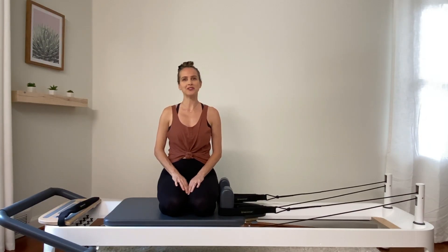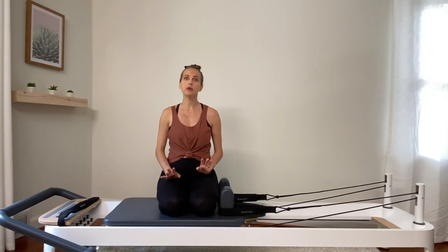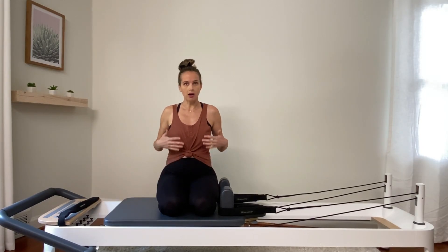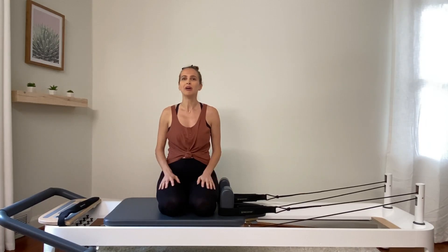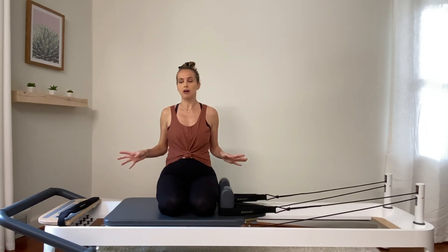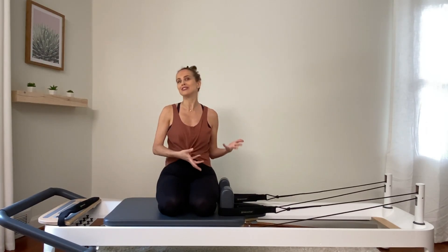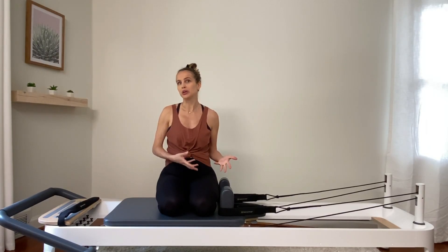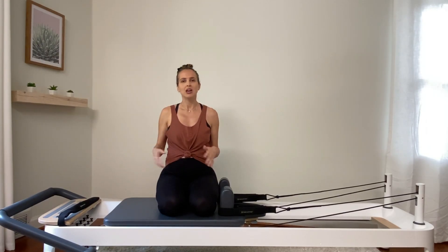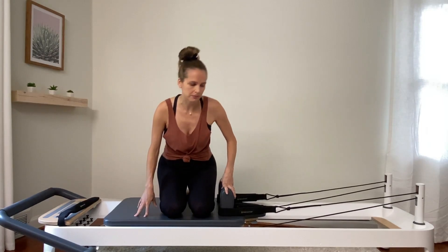Hi everybody! I'm Gabrielle, founder of Strand Pilates. Thank you for watching my YouTube channel. Today we're going to do a quick workout for the back. I am seven months pregnant, so I obviously can't be lying down on my belly. We're going to do all sorts of different exercises that don't require you to lie down on your belly — good variations if you don't want to use the box. We're using no props today, just the reformer, and I'm on one blue spring, which is the medium spring.